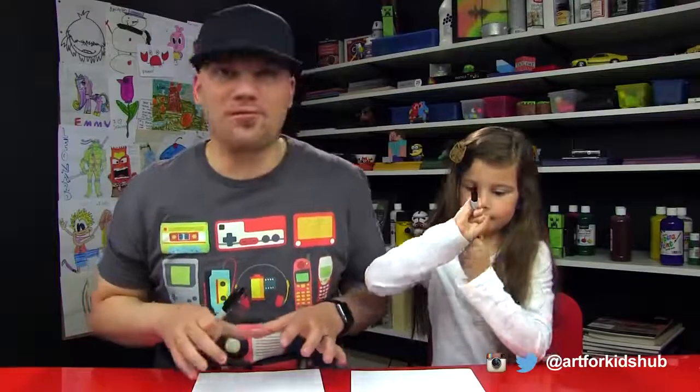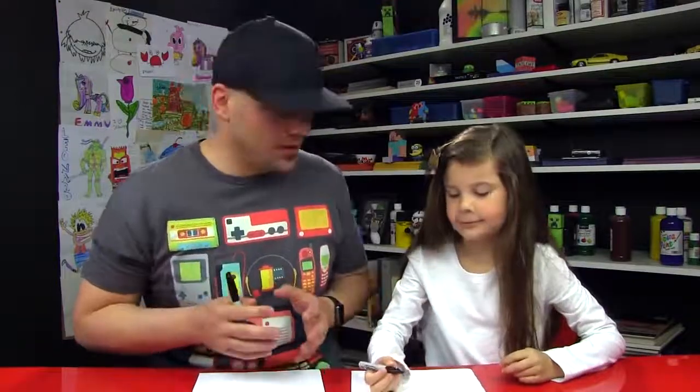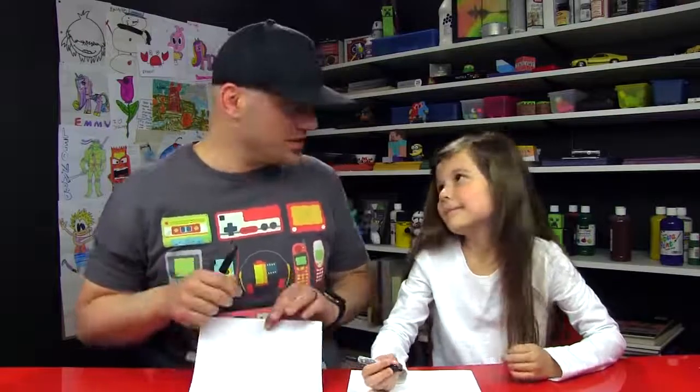All right, little girl, you got your marker? Yeah. We hope you guys are gonna follow along with us. You have something to draw with and some paper in front of you. We're using a Sharpie, but you don't have to — you can use anything you want. We're also using two sheets of paper so that a marker won't go through to the table.